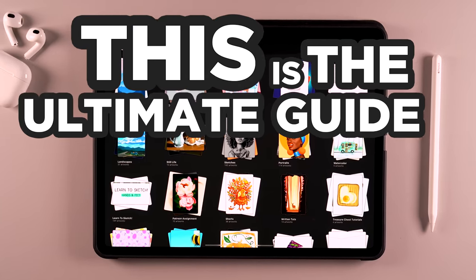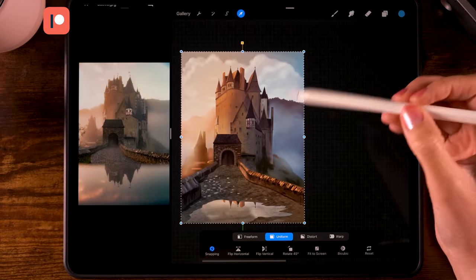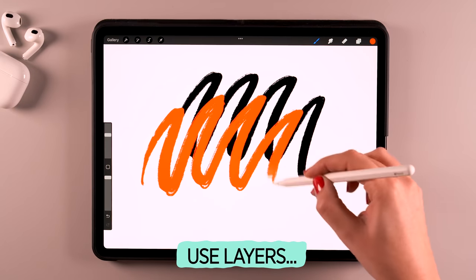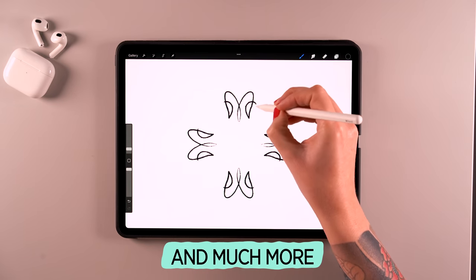This is the ultimate guide to get you started with Procreate. If you have just downloaded the app, I can imagine that you want to get started right away. So in this video, I will guide you through the basics without too much chit-chat, straight to the point, so you will be drawing and painting in Procreate in no time.